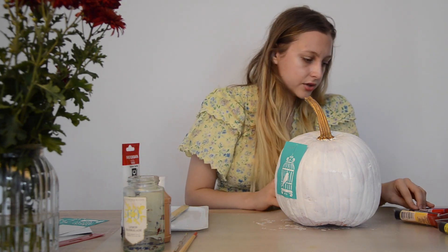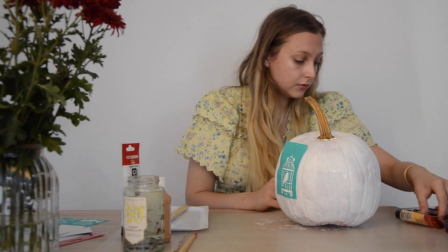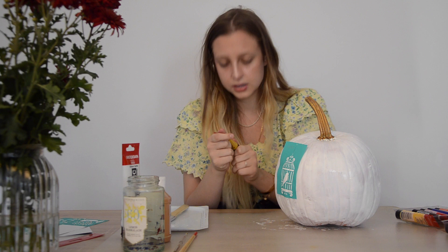And now choose a color to paint the bird. I'm gonna go with black, or brown, or... I'm gonna go with this yellow ochre.